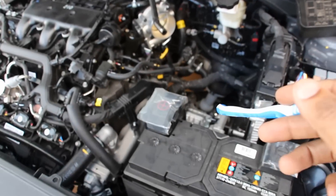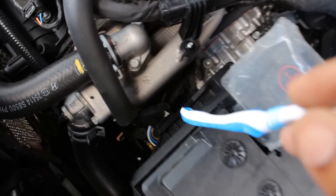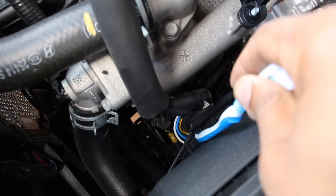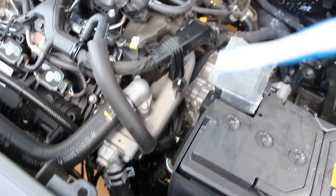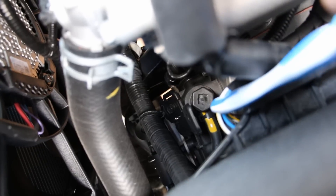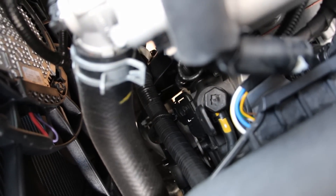Next we'll take a look at this 8-speed automatic transmission. Looking from the top underneath this battery tray, you can see these wires leading to an electric motor that sits on top of the transmission — that's to select the gears between park, reverse, neutral, and drive. Because this is a shift-by-wire system, there's no physical cable that goes underneath the dash to the transmission. Just next to that motor we have the fill port, which is this hex bolt here that you remove in order to fill transmission fluid when doing a fluid change.